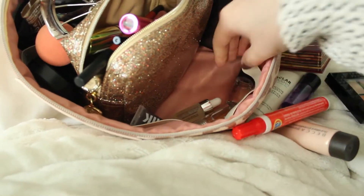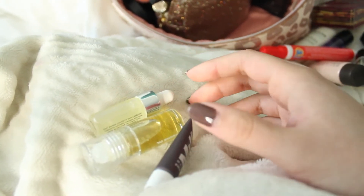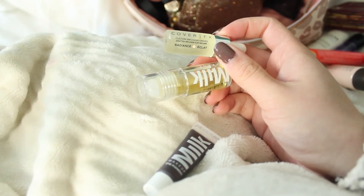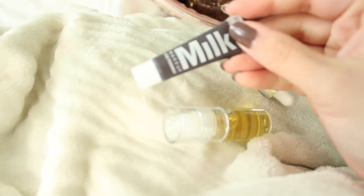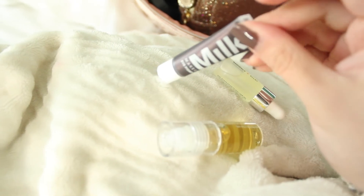Then I have a few remaining little bottles. I have some MAC cleansing oil samples that I got from purchases. I also have two oils from a Sephora Favorites box: the Cover FX Custom Infusion Drops in Radiance, and the Milk Makeup Sunshine Oil, which I'm really liking at the moment. It comes in a rollerball, which is a bit weird — you just roll it onto your skin. I like the smell even if I'm not sure about the application. I also have a Milk Makeup Eye Pigment in the shade Silent Disco, a really nice purple color.